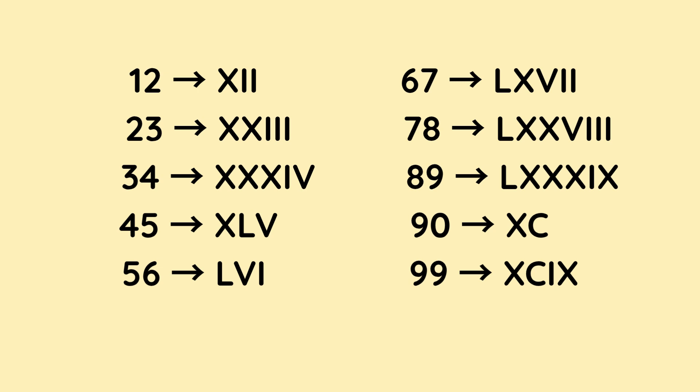12 is X for 10, followed by two I's, which is 1 and 1, which makes 2. So that's 12. 23 is X and X, so that's 10 and 10, which makes 20, followed by three I's — 1, 1, and 1 — that makes 23.